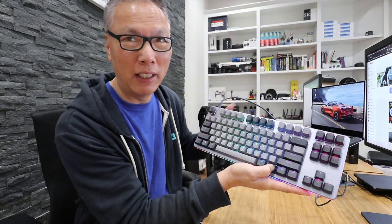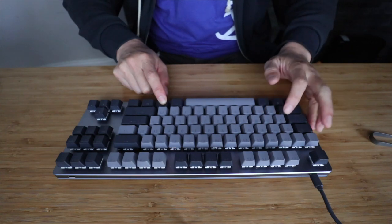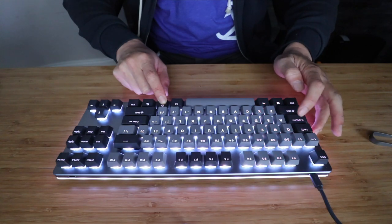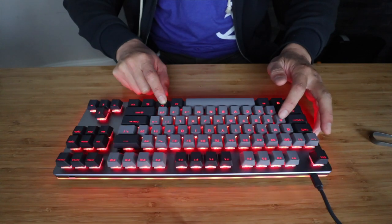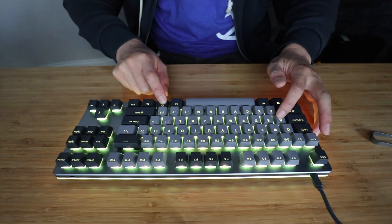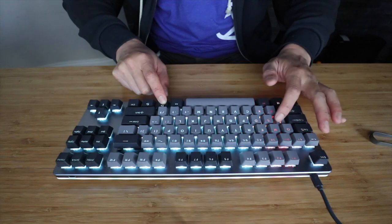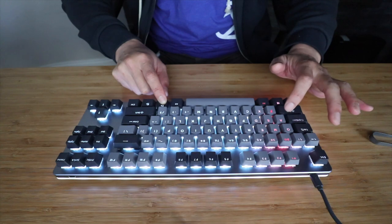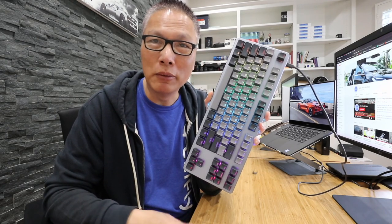I should turn off the lights to give you a better effect. Holding down the function key and using the WASD keys, you can cycle between all the various lighting modes. All white, all blue, green — it looks really nice. If you don't like any of the preset patterns, you can fire up the software and program it yourself.